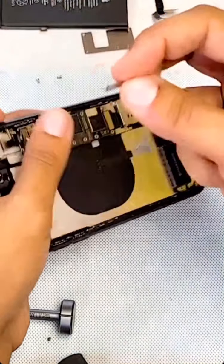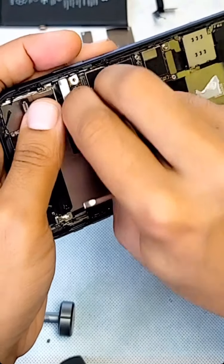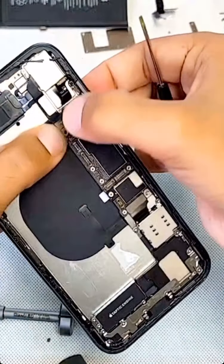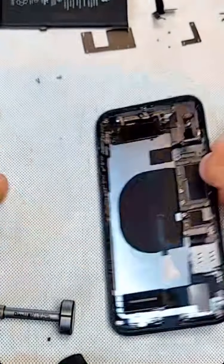Now we're going to test everything: the cameras, we're going to test the Face ID and everything.